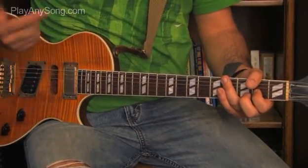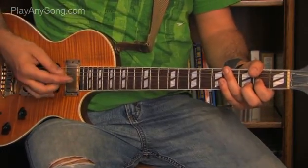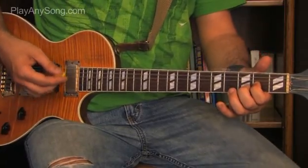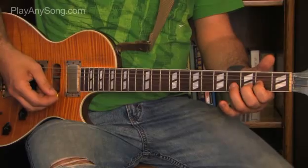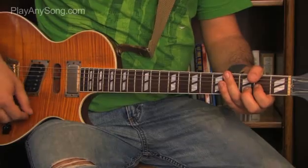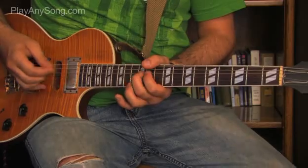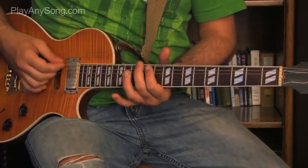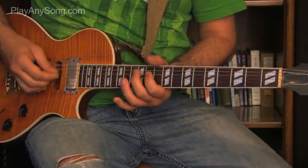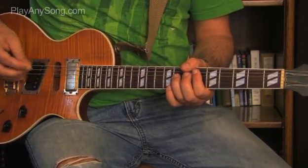Now the metronome's going and we're going to play this up to speed. The first four chords don't really have a strict tempo, but we'll play them to tempo anyway. Then the next riff at speed, and then the last riff at speed.